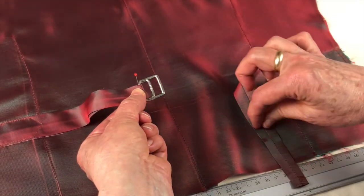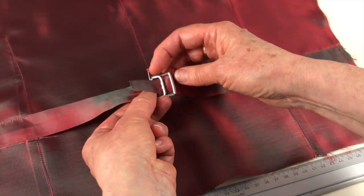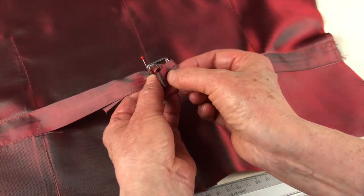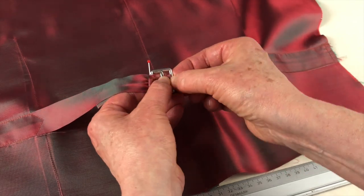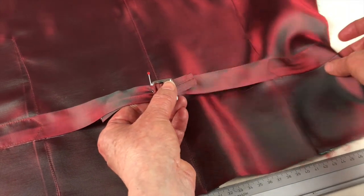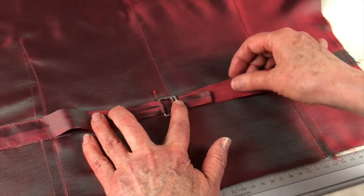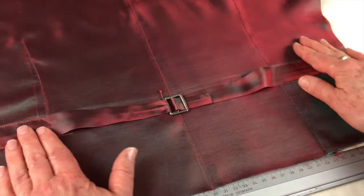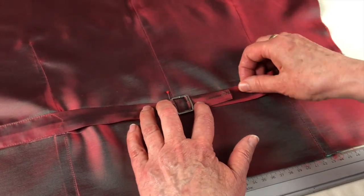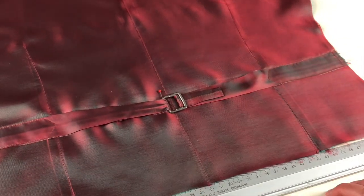Now take the right side of your strap and insert it close to the strap you just secured. Feed it through between the slide and that right-side serrated bar, and simply pull it across until everything is aligned along that center seam. Pull the strap from the short end, but it's when you pull the wider end of the strap that it locks into place. And that's how you set in a waistcoat buckle.